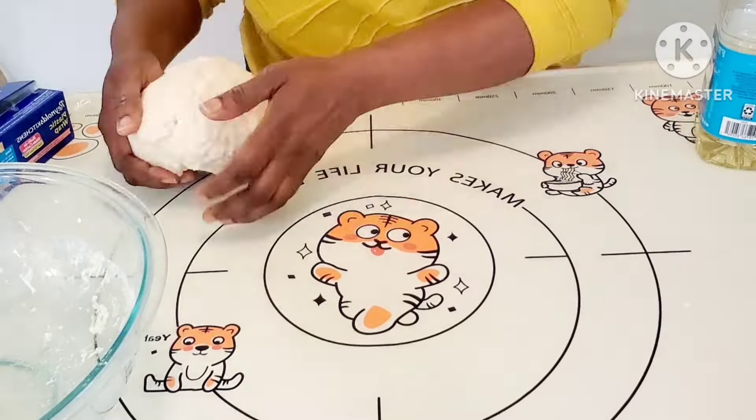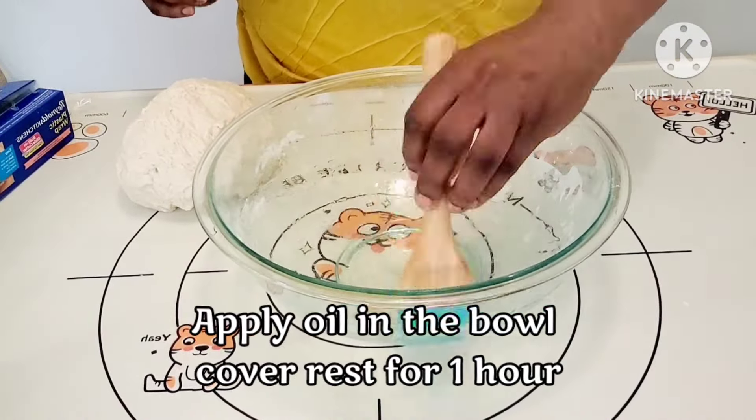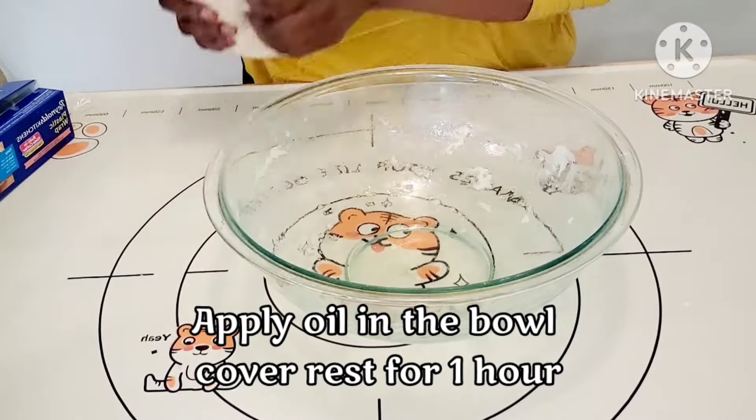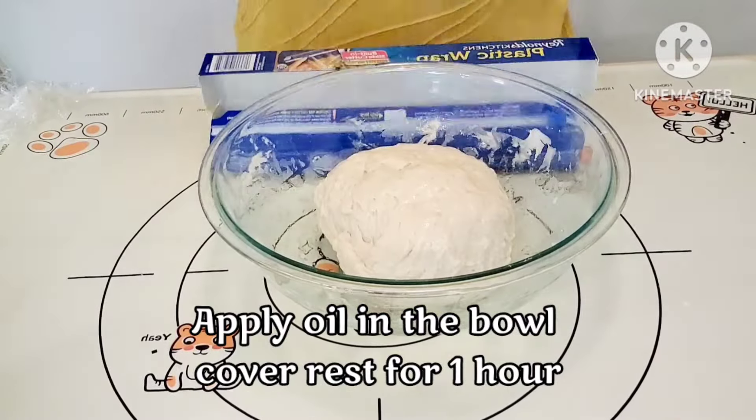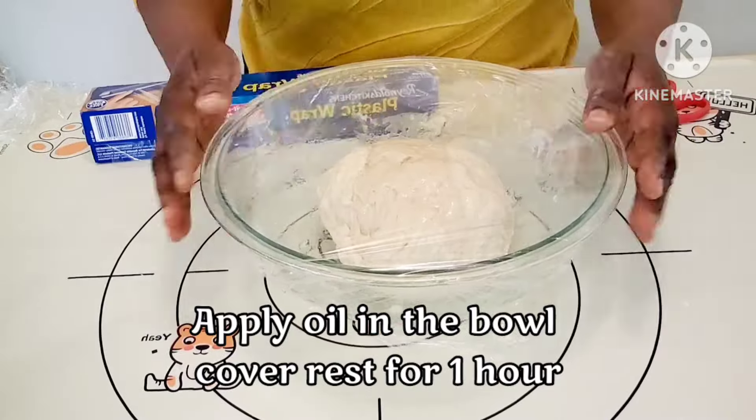Then rub some oil in a bowl, put the dough inside, and flip it over. Now cover it and let it rest in a warm place for one hour.